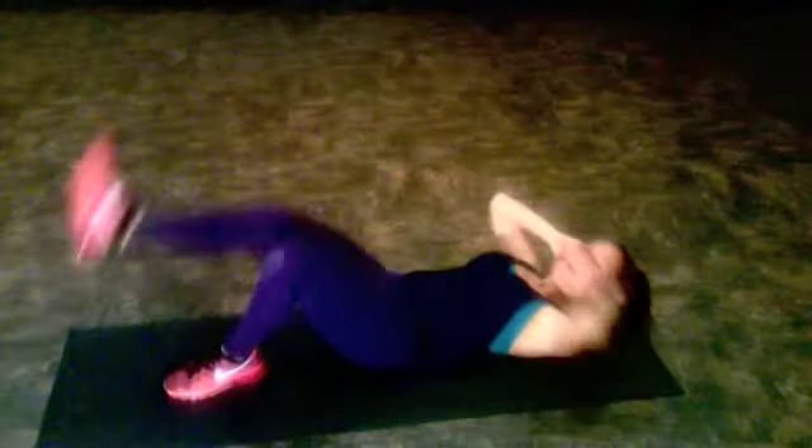Here we go, challenge yourself. 13 more, but we're going to work our way back down. 11, 10, and back. 8, 7, 6. Keep those shoulder blades up — even if we open up, they should be off the ground. Now your knee comes in — in and out. See how we did that? We went from least challenging all the way up to most challenging, and then worked our way back down.